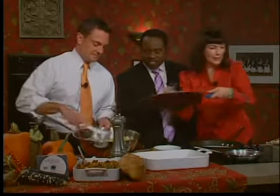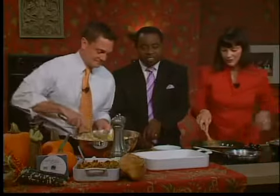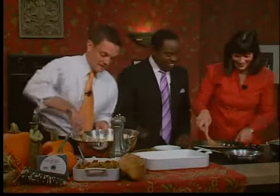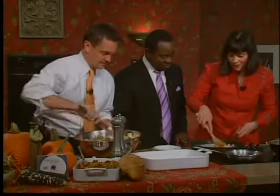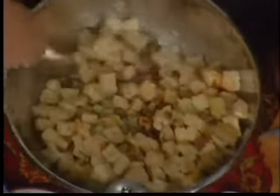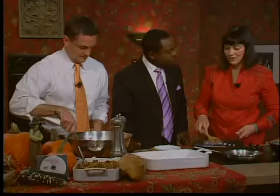You know, you only make this once a year, so go for it with the butter. Our little secret is we warm up some milk and put in a couple of bouillon cubes instead of using chicken broth. The milk just does something to the bread.